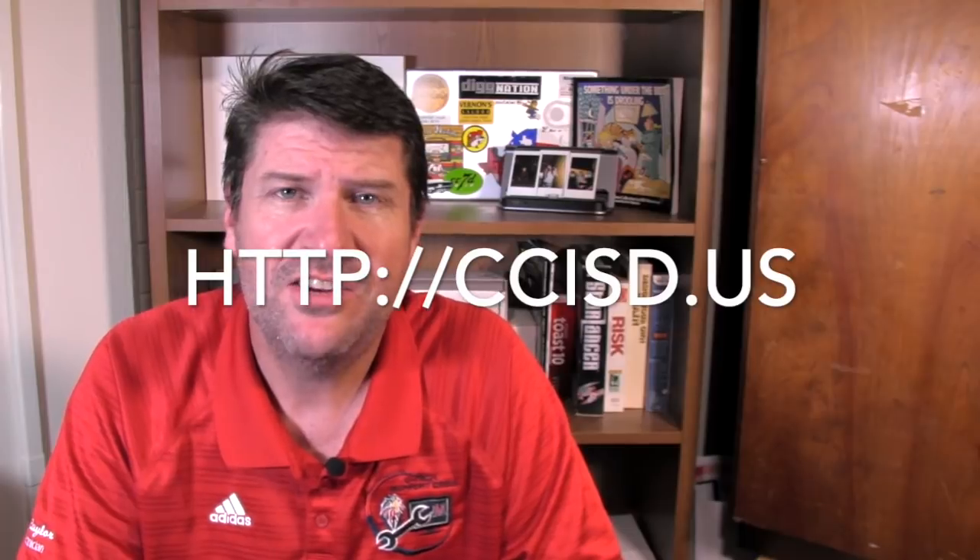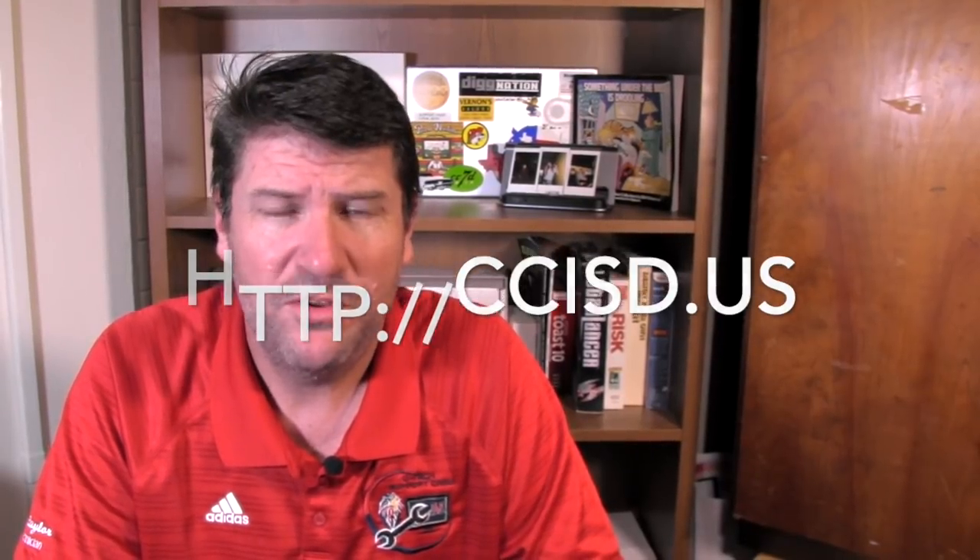I hope those how-to videos helped you learn how to save your stuff in Canvas for next year. As usual, if you have any questions, you can contact myself — Seth Kaler — or any of our instructional technology team, the people assigned to each of your campuses. You probably know their names. If not, get with me and I'll let you know who they are and we'll get in touch with you to save your stuff. Until then, have a great summer — we'll see you later.